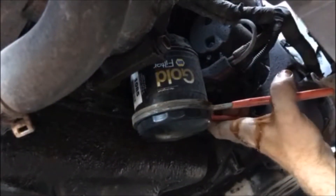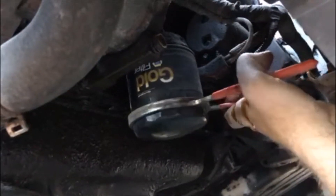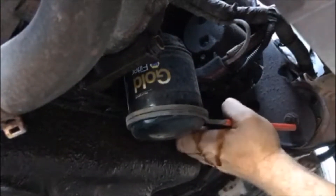Put the oil filter wrench on — you want to take off the old oil filter. Unscrew that, you'll pull it down, and oil's going to go all over the place.